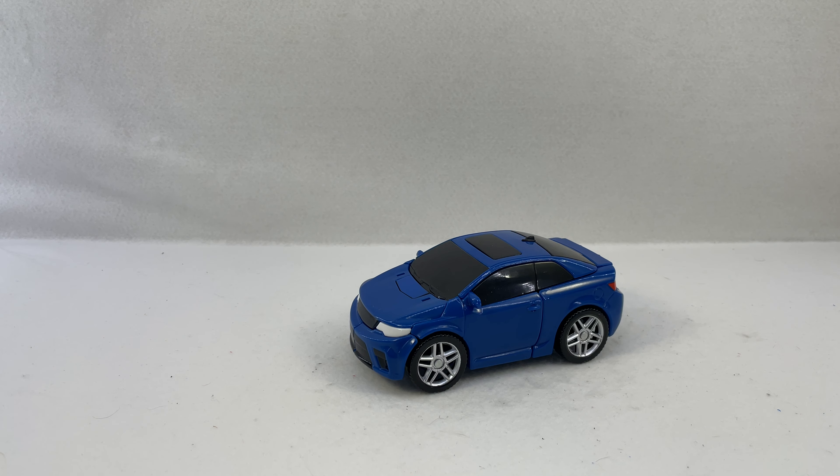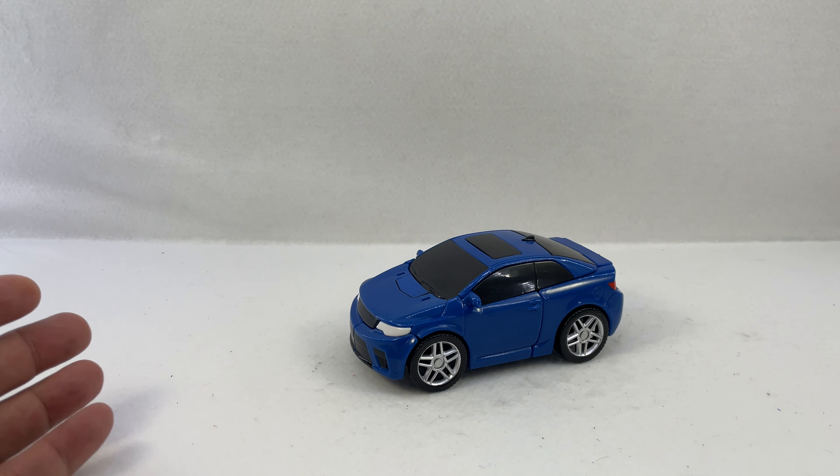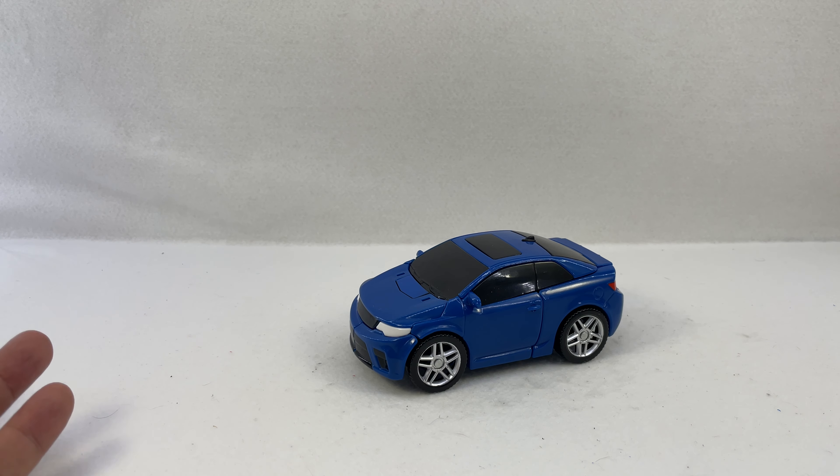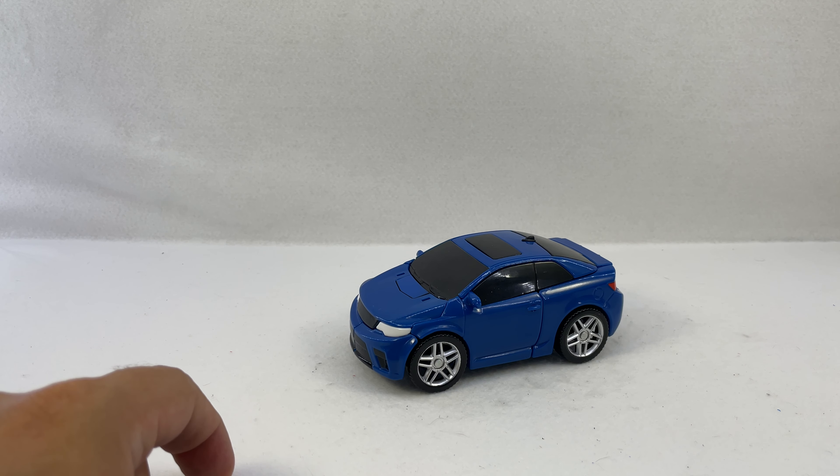Here is the video review for ToeBot Y from the ToeBot series. Now I have messed with some Bike Loans and some Dino Force — some South Korean toys because they've been making some good stuff.